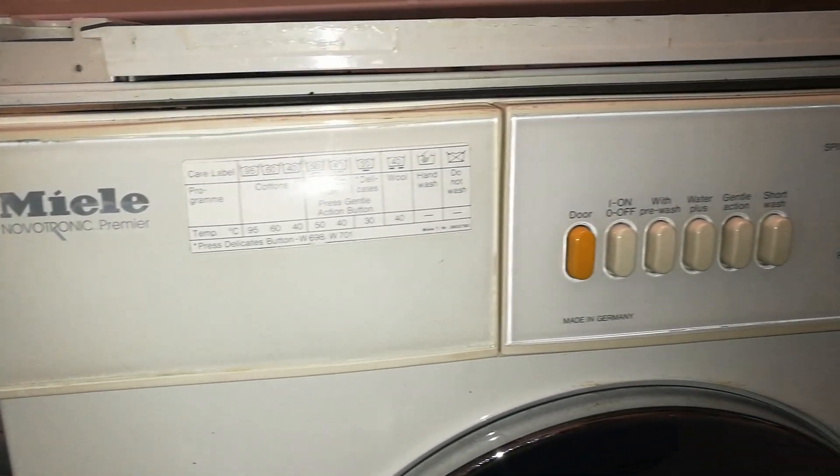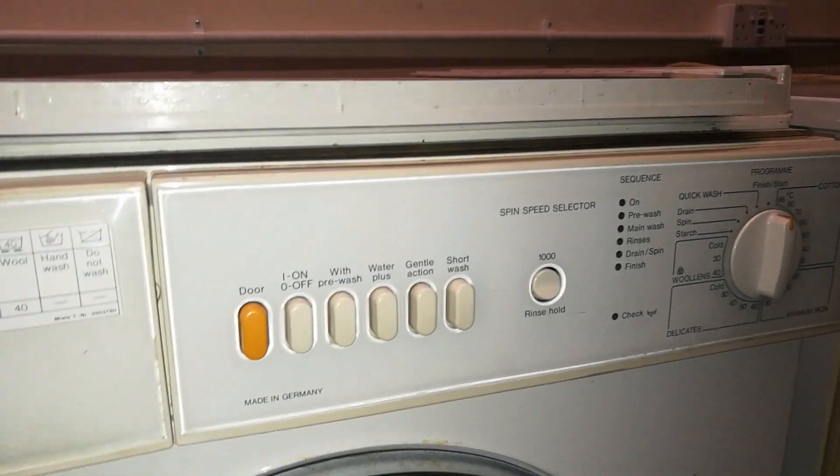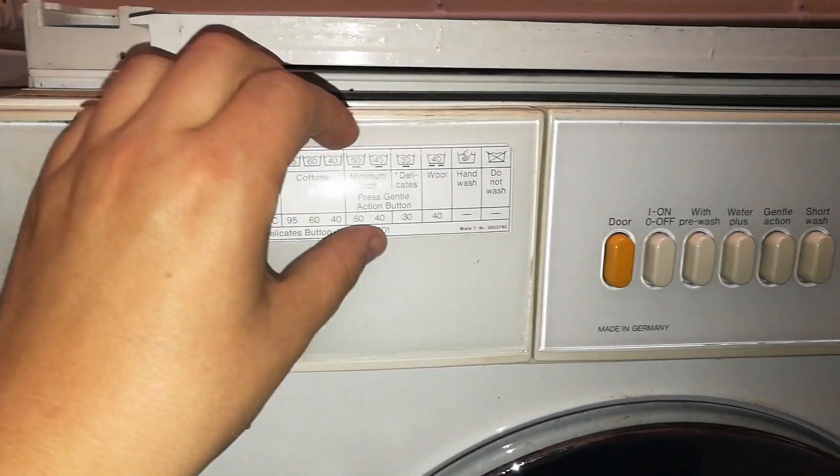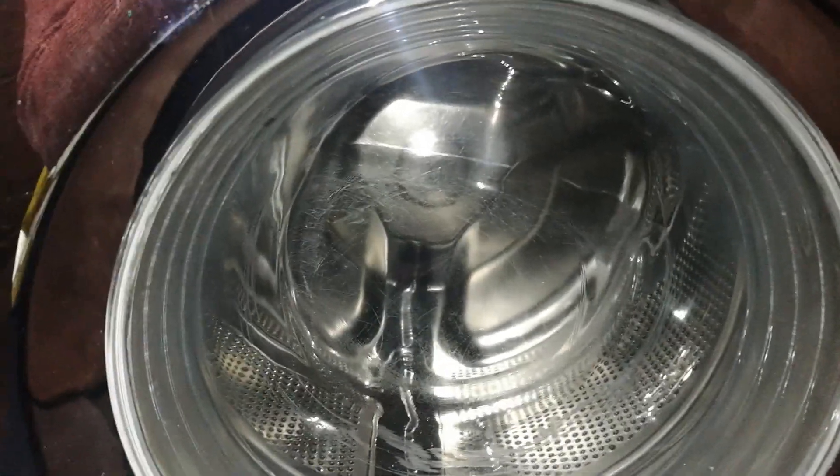Florence Ballard AF8060 — a first for me, ever. I've filmed here at BHF. A Miele Novatronic Premiere. It's got the thing over the top and the classic looking Miele drum.